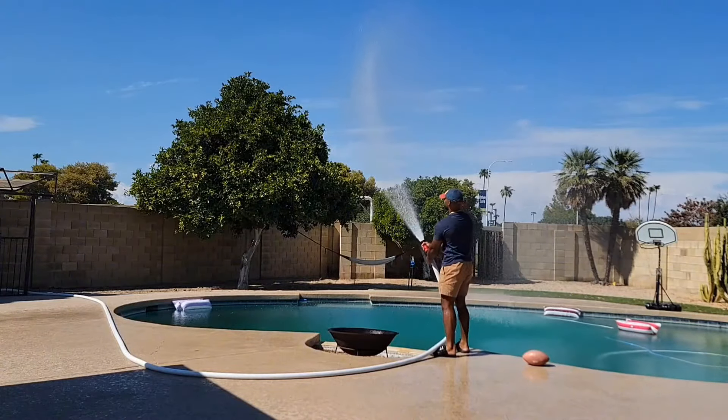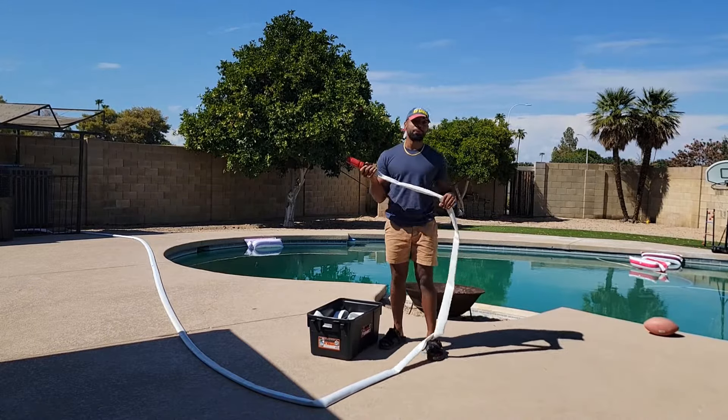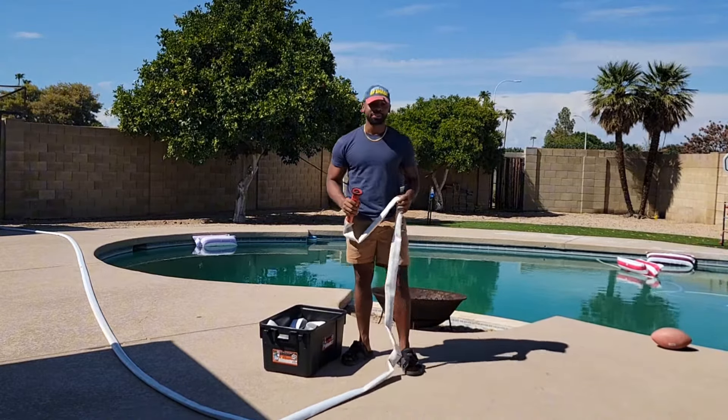You can grab one today at fightfirefirst.com. There are options available from 50 to 100 feet, with extensions that go all the way up to 600 feet. Be prepared before the fire reaches your home and protect what matters to you the most.